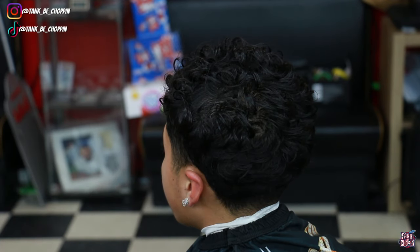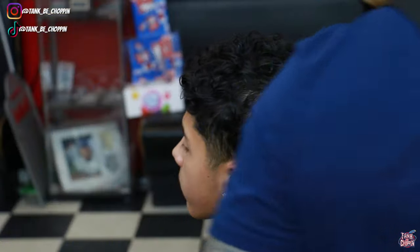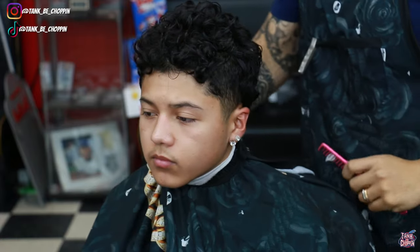What's good YouTube, it's your boy Tangs Be Choppin and I'm back with another haircut tutorial. What we're gonna be doing on this cut is a trim on top and a high taper. Let's get it.